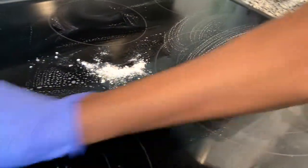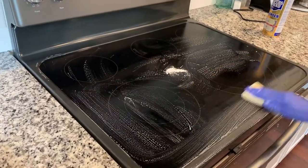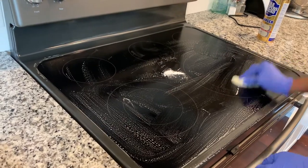And if there are any problem areas, clean in a circular motion because that will loosen the dirt faster.